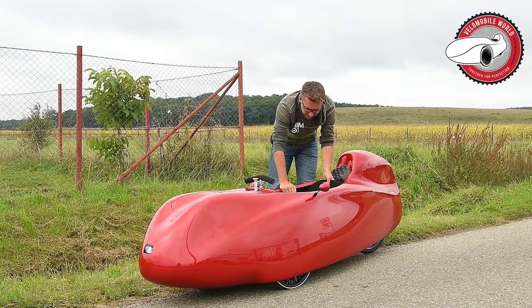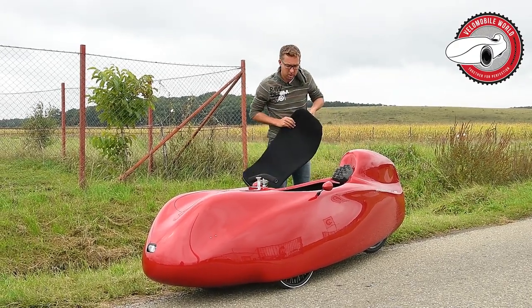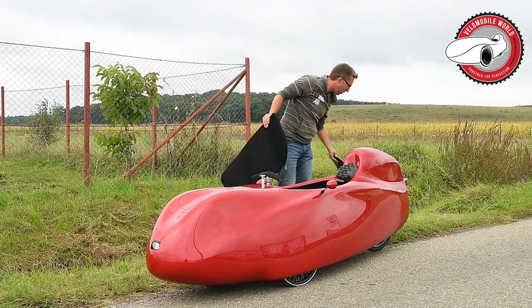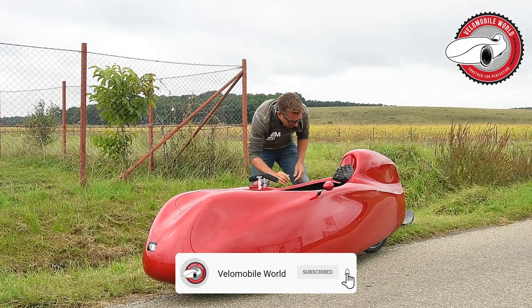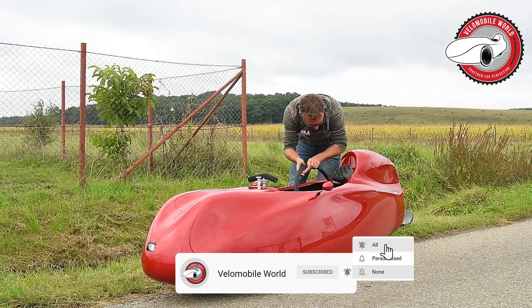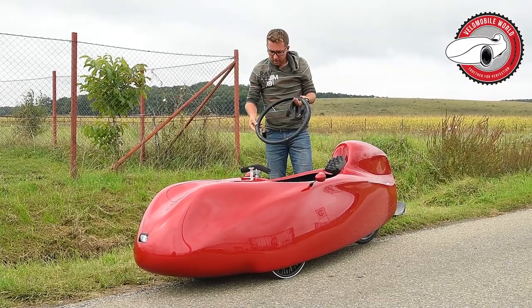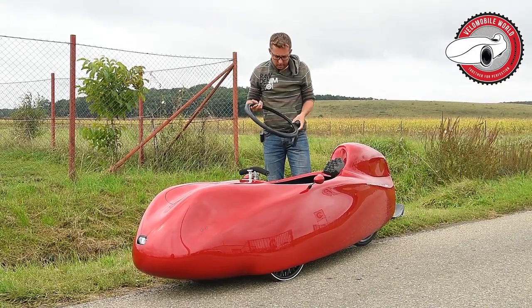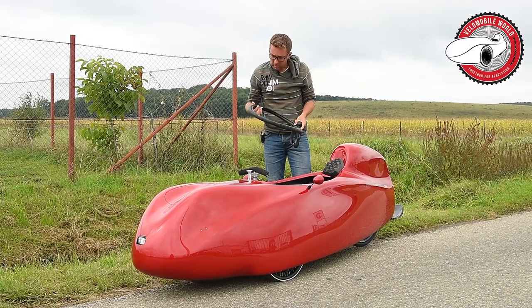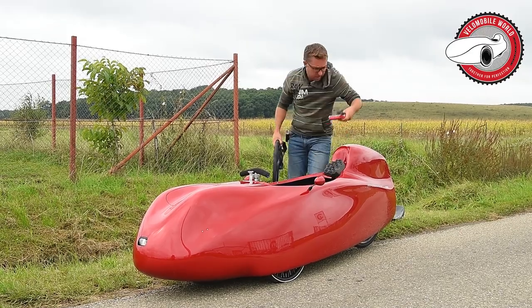It might be a smart idea to take your seat out. You can also choose to use your seat mat to protect your velomobile. I always carry a spare tire with an inner tube already partially inflated — that makes the tire change faster.